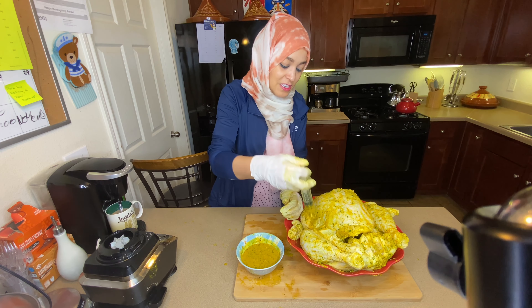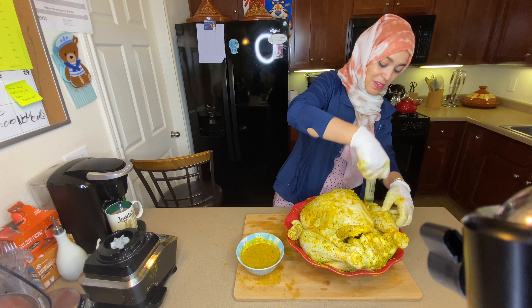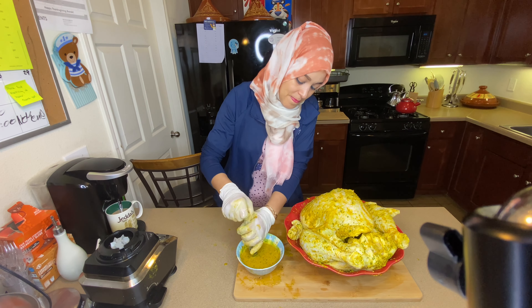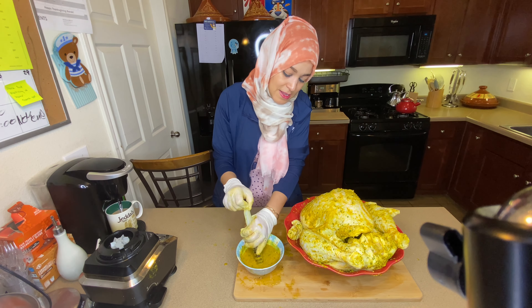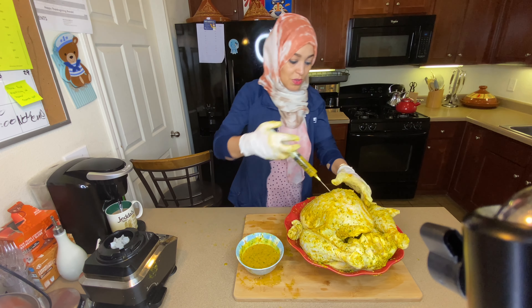I'll put some in the thighs as well. My son Muhammad likes the thighs. As you see, it is a little struggle but we'll just keep on going — we don't give up.